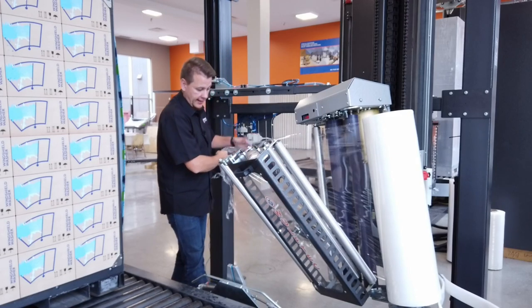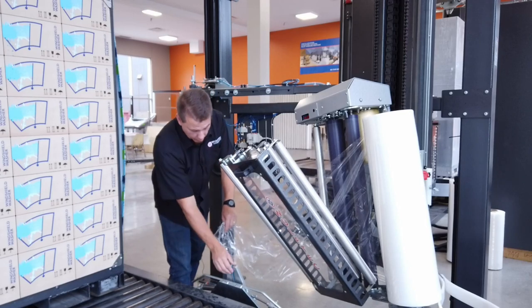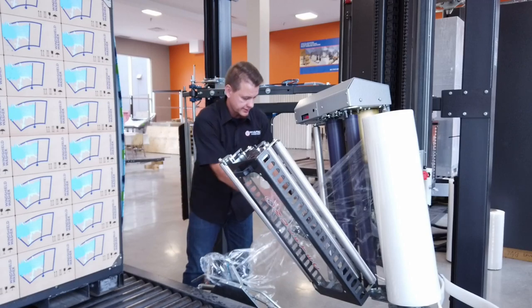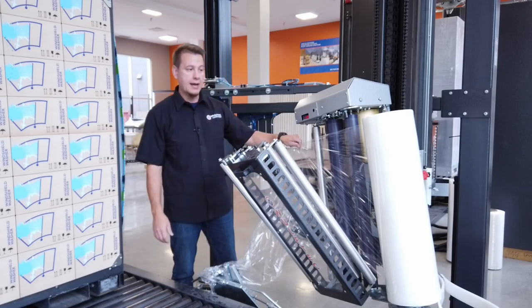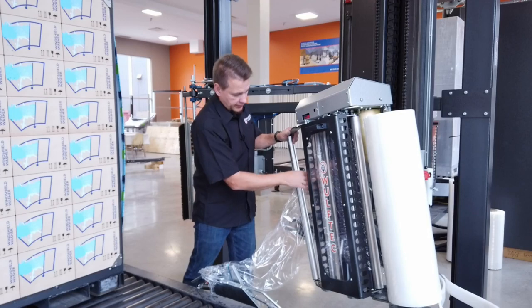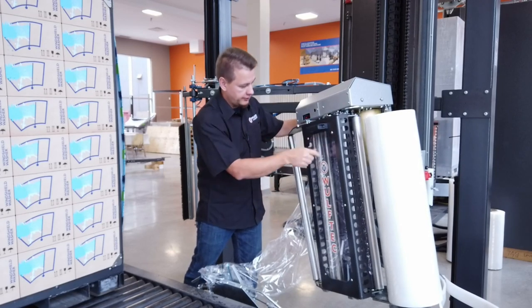Pull enough length to reach the clamp. You can easily open the clamp with one hand and just insert the film in the jaw just like this. Ensure that you have a clean web into the carriage, then gently push and allow the pre-stretch roller to push the film in between the rollers.